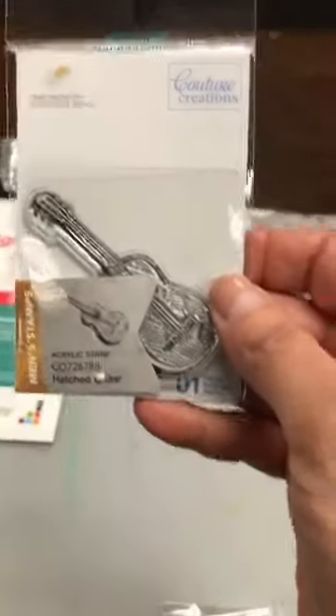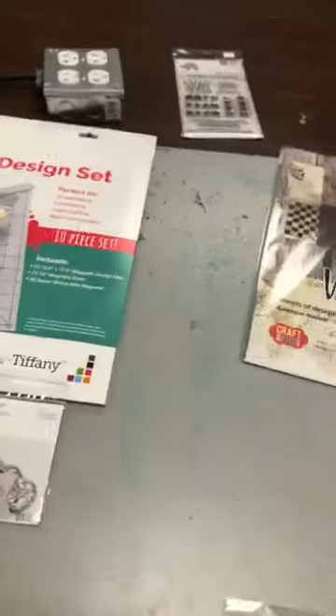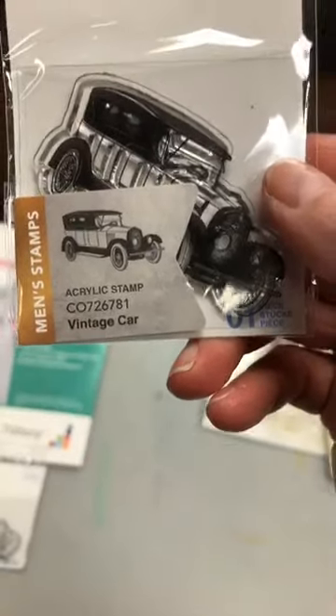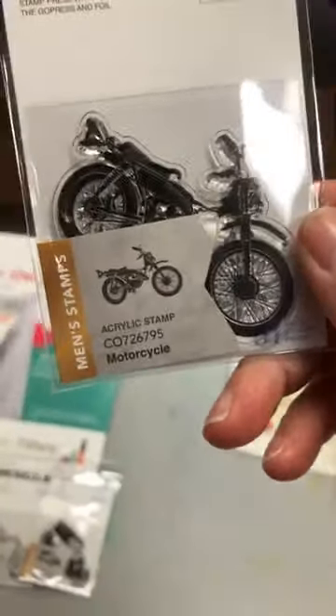Maintenant, trois petites étampes qui viennent de Couture Creations. On a le petit guitar, le petit vintage car — la voiture vintage — et on a aussi un moto. So we have the motorcycle. That's always hard to find, so I jump on them whenever I can find them. Not a real motorcycle I don't jump on — just the stamp.